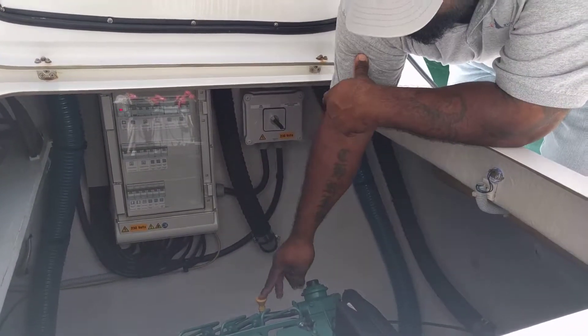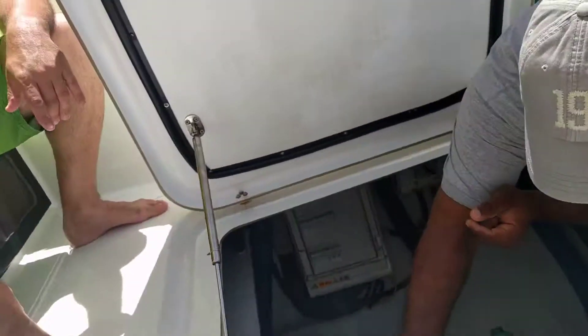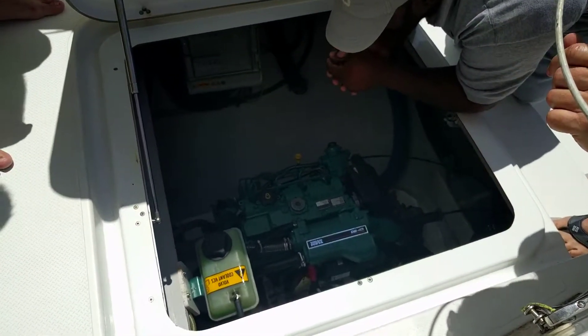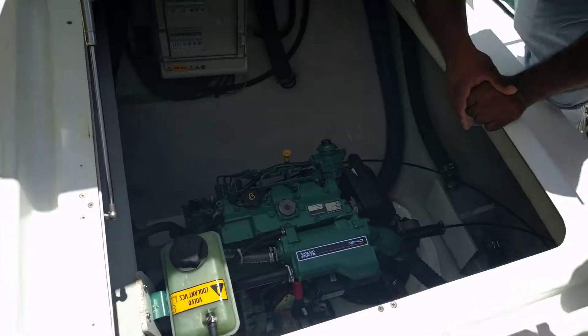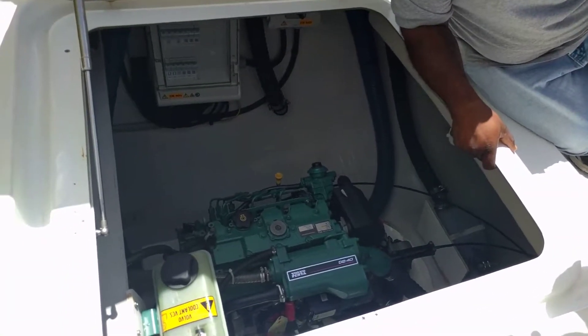Engine compartment: that is your oil dipstick, that's your oil filler, that's your coolant level, which is right up in here. Engine room — nice and dry, nice and clean. There's a level to the side right there. There's an emergency stop — say for some reason the engine will not stop from the normal way upstairs, it'll keep it stopping.